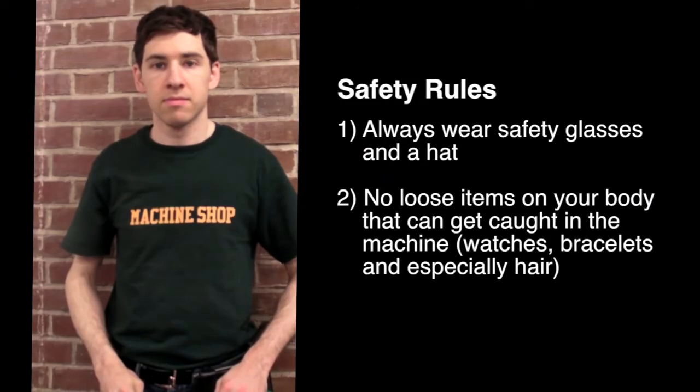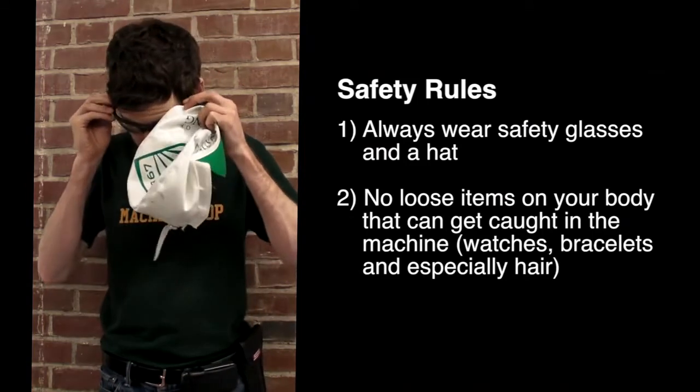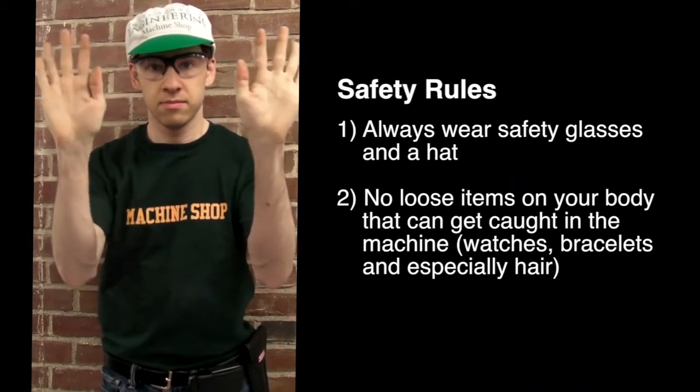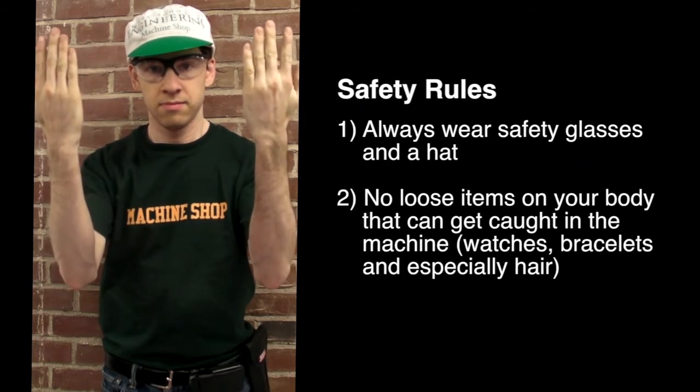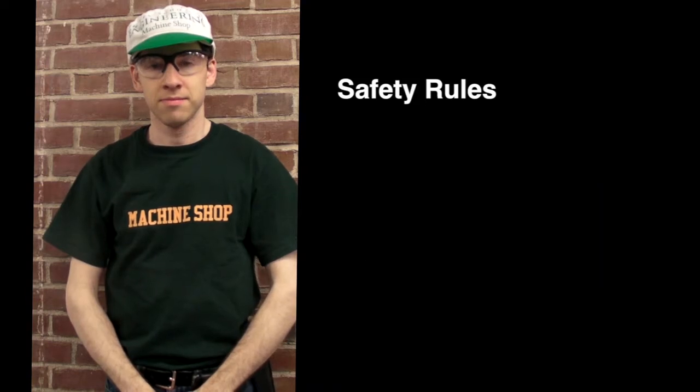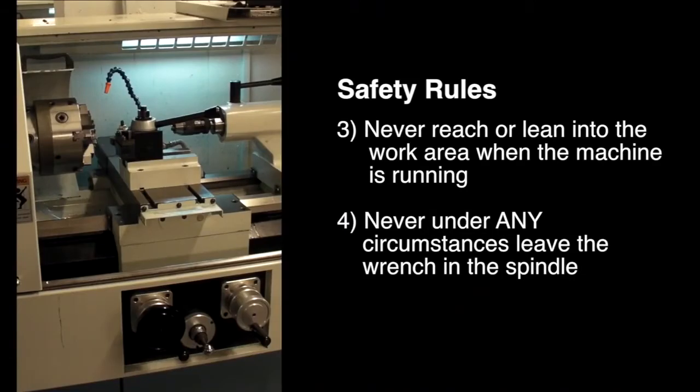The safety rules for the rest of the shop apply to the lathes as well. Always wear safety glasses and a hat when operating any machinery in the shop. However, there are a few additional precautions that need to be taken when operating a lathe. First, make sure there are no loose items on your body that can get caught in the machine. This includes items like watches, bracelets, necklaces, and especially hair.